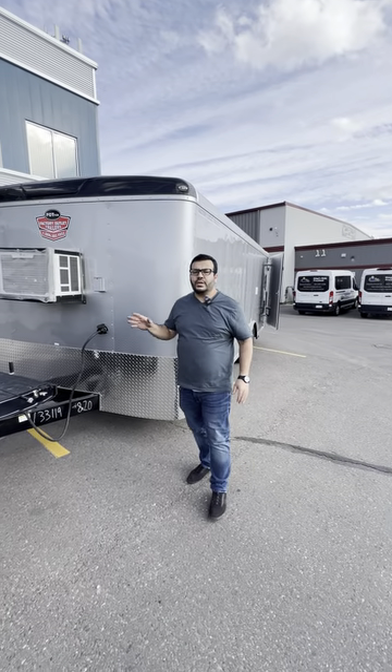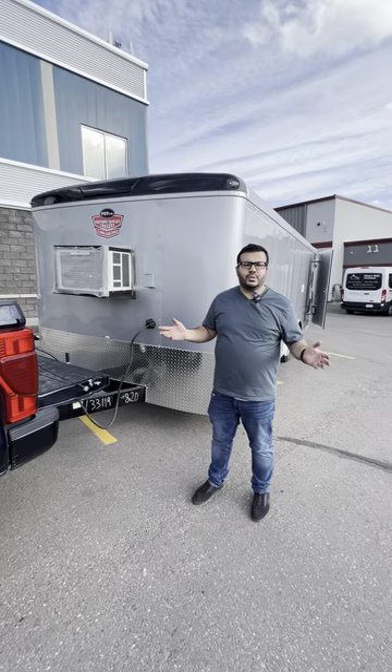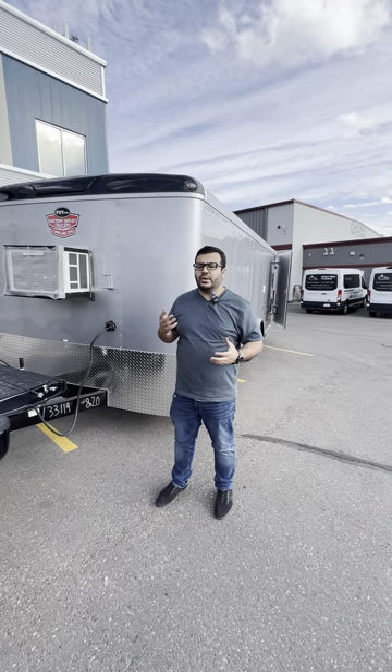Hi guys, so in this video I wanted to show you how to use your butcher shop on wheels. Once you receive it, how do you start it up, how do you get it to go.